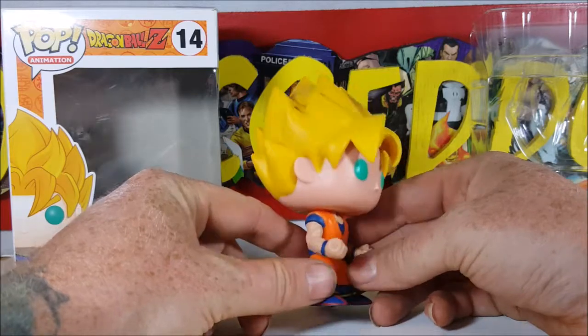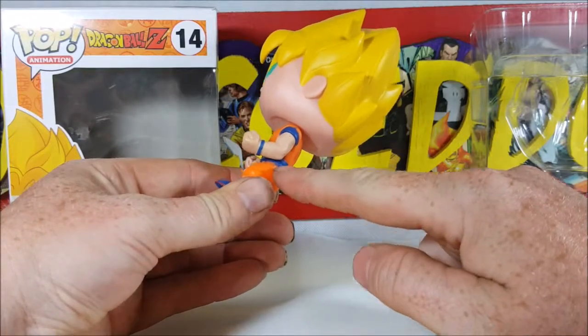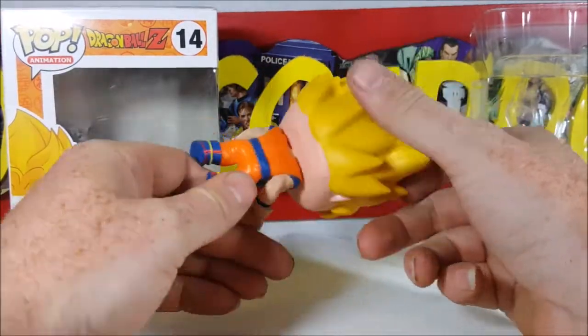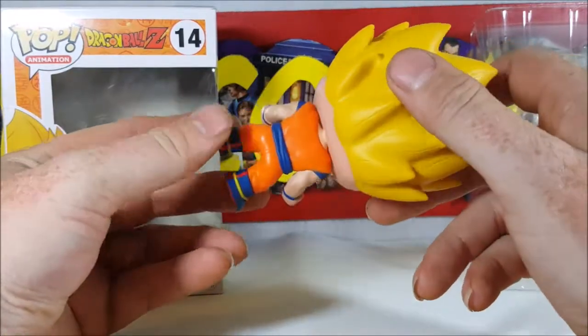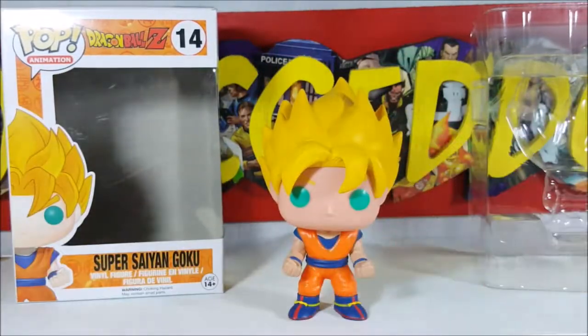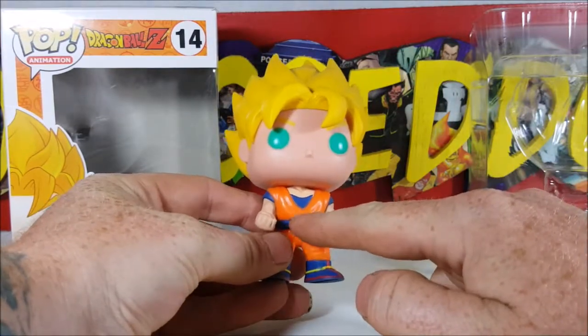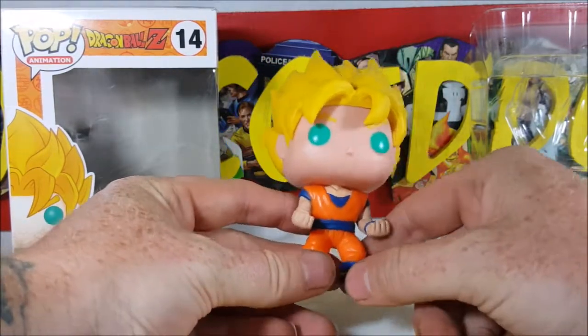Very nice looking figure. He's got the teal colored eyes — very nice paint job. I'm not seeing a whole lot of issues with the paint unlike some. There is a little bit of blue splashing right there, but other than that the paint is really nice. He's got his yellow blonde spiky hair — they could have done a little better; I would have maybe gone with a more golden or orangish yellow, but it still gets the point across really nicely.